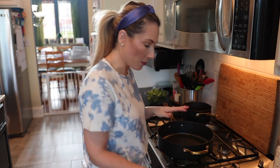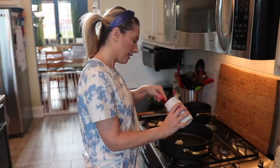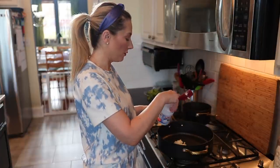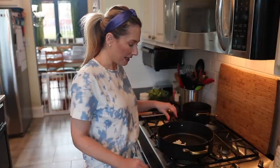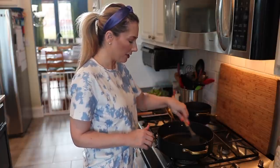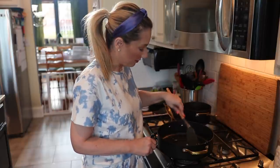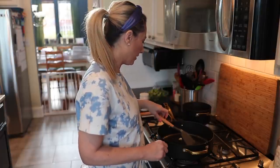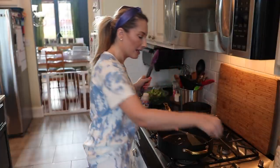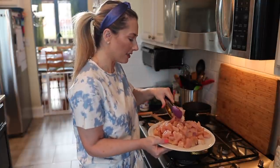Now we deal with the chicken. You want to take about two tablespoons of coconut oil and melt that in the pan. We'll keep the oil nearby because we're sautéing the chicken in batches and may need to add more as needed. Heat it up over medium-high heat. The key is not to overcrowd the pan — it won't brown or cook evenly. Coconut oil melts very quickly. I'm going to use tongs to start adding my bite-sized chicken pieces.